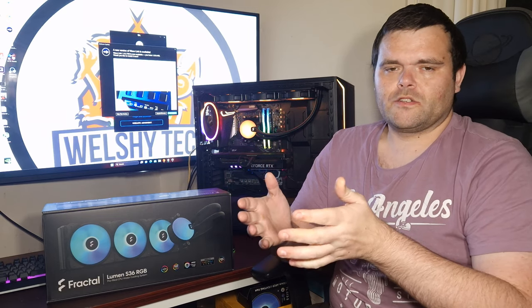So you've heard what it sounds like, heard what the pump sounds like, seen what comes in the box, and seen the thermal testing. What I will say is I like the RGB. If you're a fan of the channel, you'll know I'm a big advocate for RGB — I've got RGB on my main editing rig and in here with the Shadow Base 800 FX from be quiet!